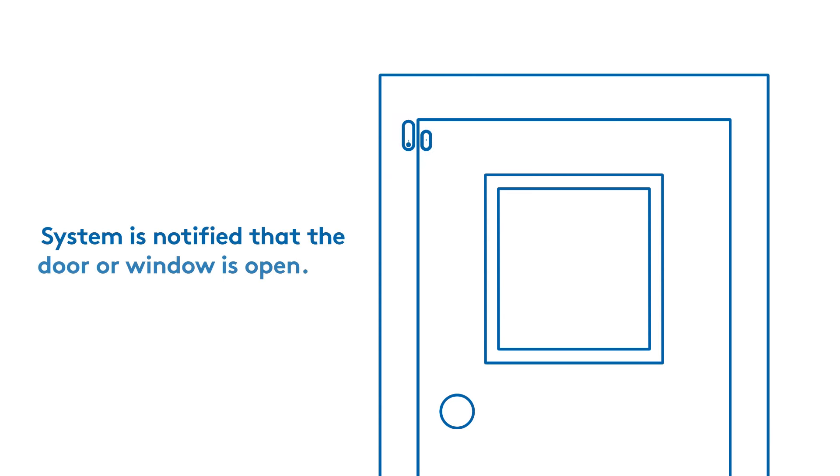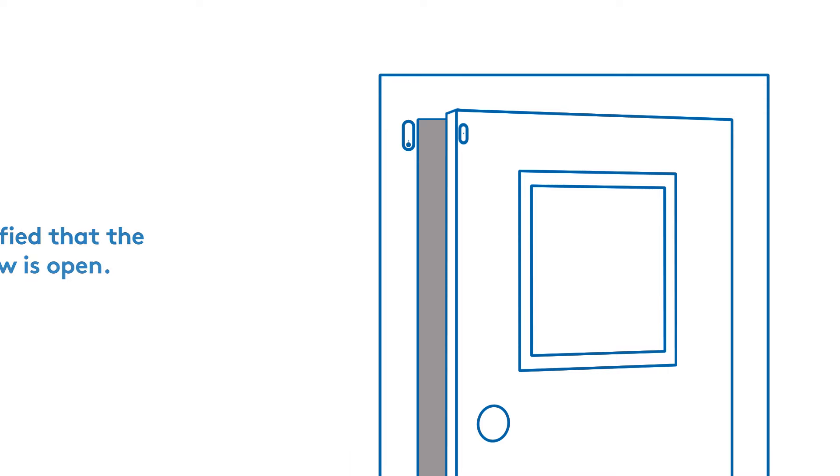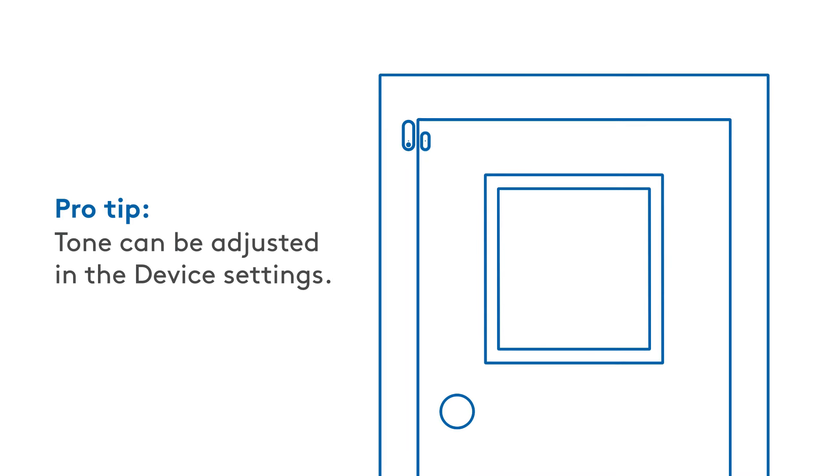With your sensor still disarmed, test your sensor by opening the door or the window. This separates the sensor and magnet and notifies the system. You should hear a chime from the base each time you open the door or window.